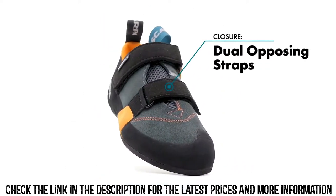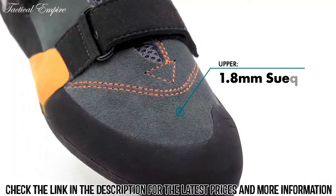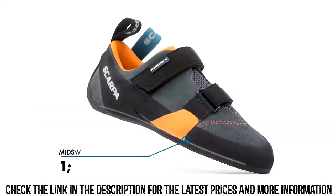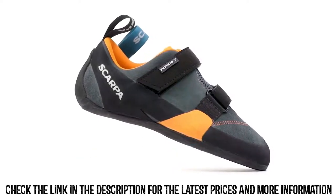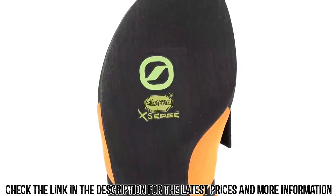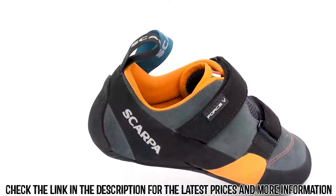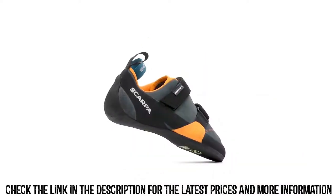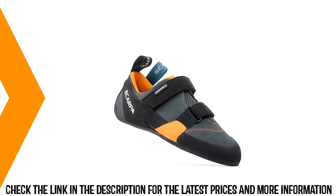When on belay duty during long multi-pitch routes, the soft suede upper conforms to your foot and provides long-term fit and comfort. An ultra-thin plastic midsole provides support to the foot without compromising sensitivity. The Vibram XS Edge rubber outsole provides exceptional edging and durability. A redesigned and relaxed heel with low-volume high-density foam provides additional comfort when feet are tired. Handmade in Italy, the Force V strikes the perfect balance between all-day comfort and superior climbing performance.